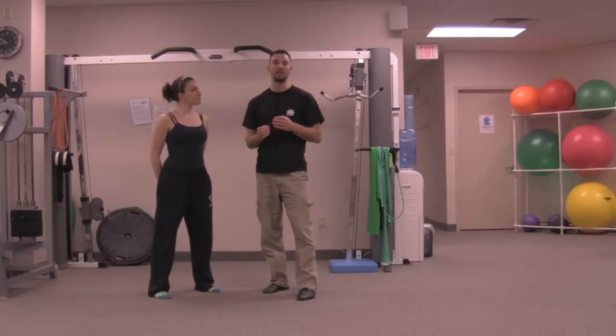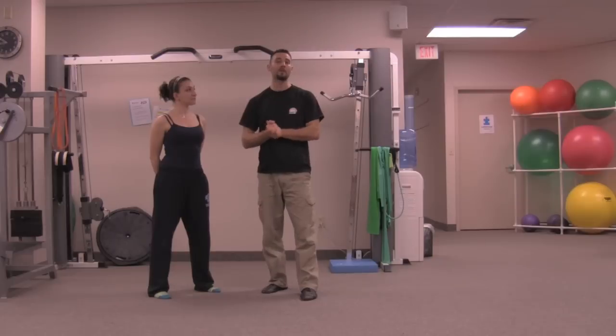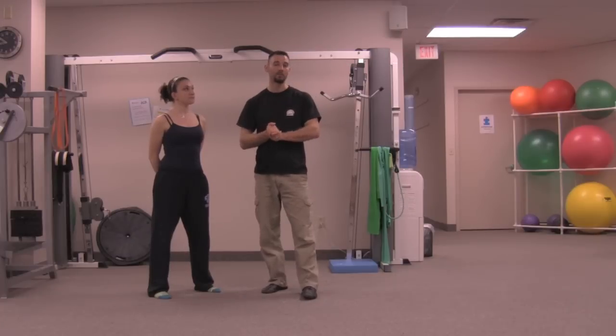Today we're doing a combo on obstacles. One is a look at the Swamp Stomp, and the other is an obstacle that doesn't really have a name on the Tough Mudder website — basically descending mud hills. Depending on your event location they'll be bigger or smaller, and some events may not have them. But the Swamp Stomp you can be assured will be there.